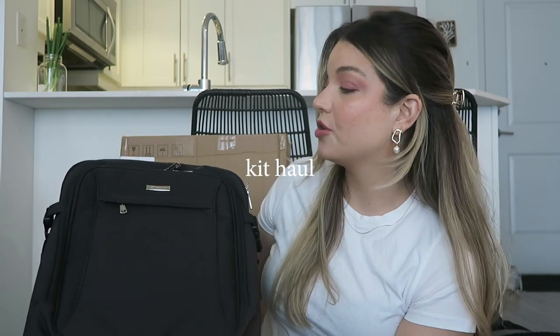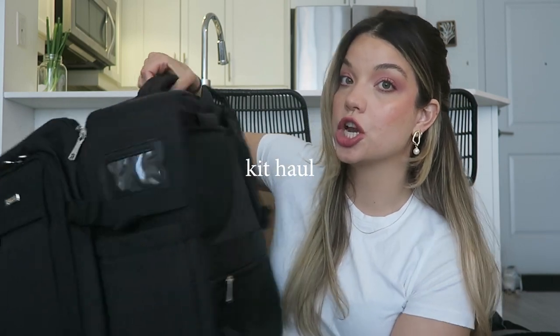I did order the Relevelle Large Makeup Artist Bag. It is the backpack version, so it has straps that come out of the back and you can carry it on your back. If you guys haven't seen my current kit setup, I'll leave a link up top. But basically right now my kit consists of this tiny little Rimoa bag, and everything else that doesn't fit in there I carry in this backpack with me.